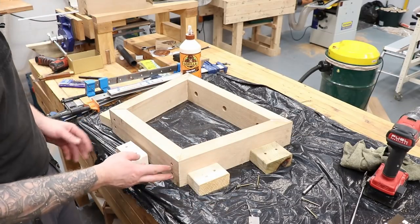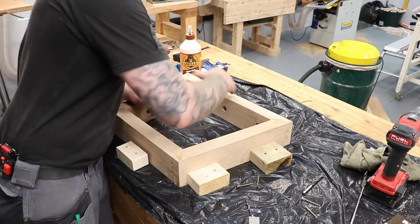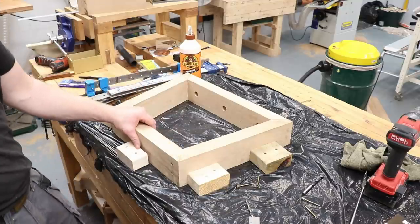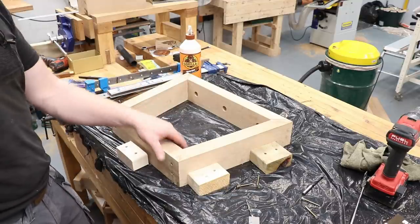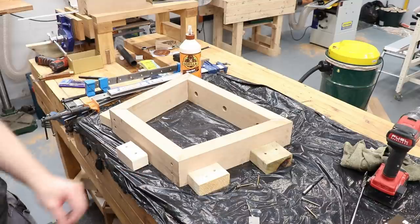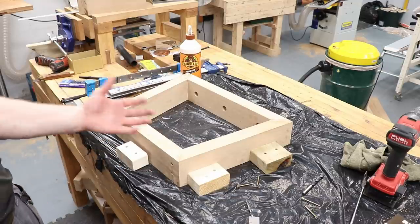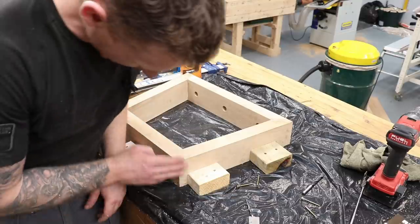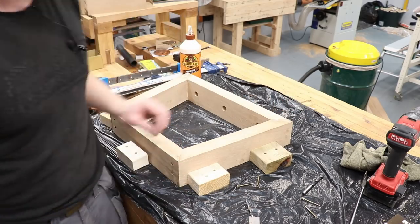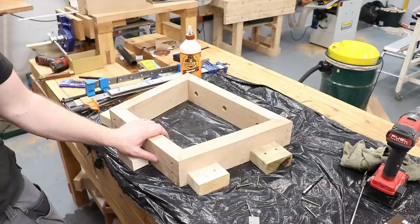One frame is complete — two screws in the bottom, two screws in the top. The feet will cover the bottom screw holes and the top ones won't be seen. Gluing end grain to end grain is never ideal because the glue just soaks in like straws, so you definitely need something extra with the glue. I won't put the walnut keys in after all — I actually prefer the cleaner look of straight oak under the table. I'll do the other frame exactly like this.